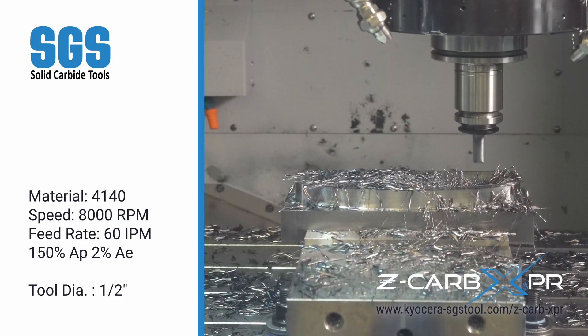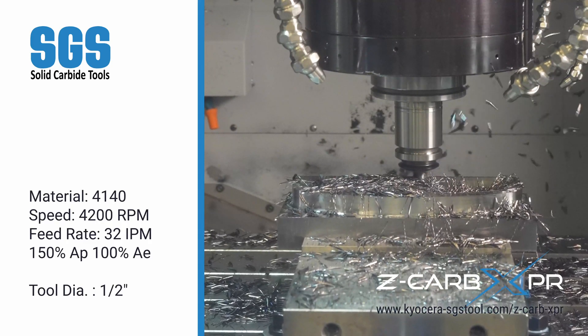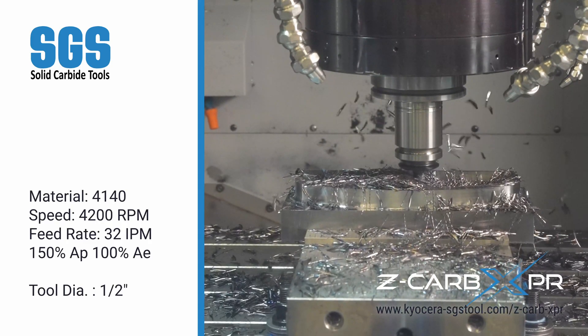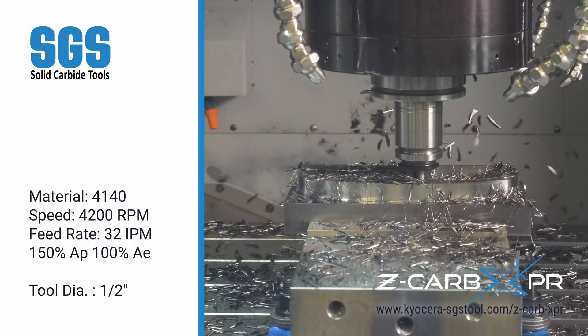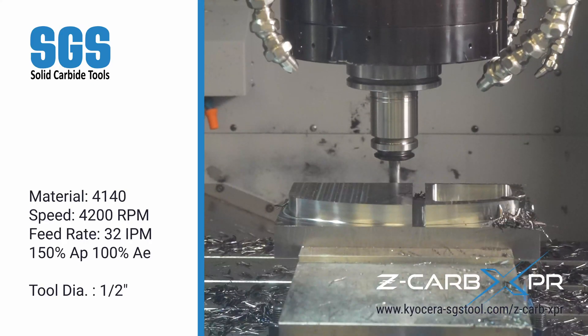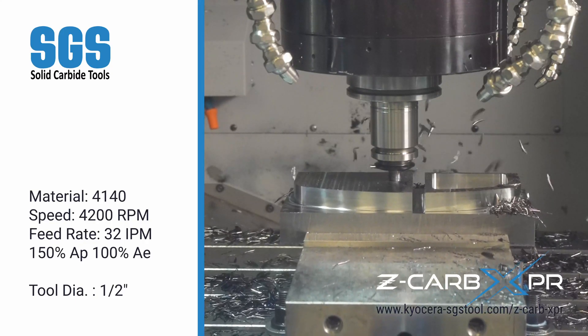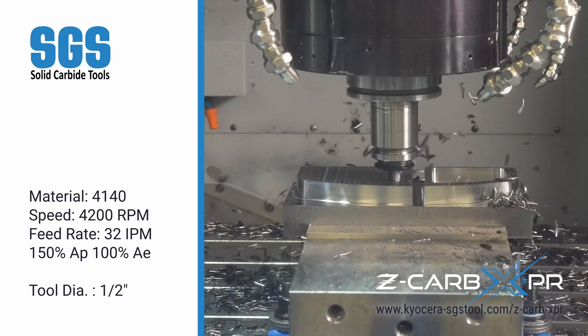Now we move on to slotting — a deep cut with two passes. With 100% radial engagement and 150% axial depth, the Z-CARB XPR pushes through at 4,200 RPM and a feed rate of 32 inches per minute, demonstrating its impressive cutting power in full slotting applications.